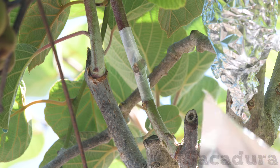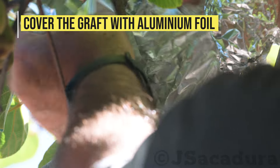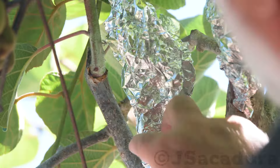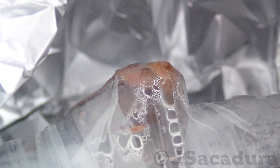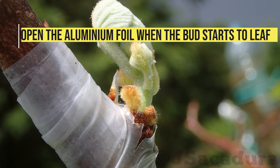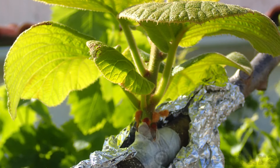Using aluminum foil is a good option to protect the grafts from direct sunlight. Usually, the buds of the successful grafts will start to break through the parafilm after three or four weeks. Open the aluminum foil when the first leaves start to appear, but keep it in place a bit more to protect from direct sunlight.